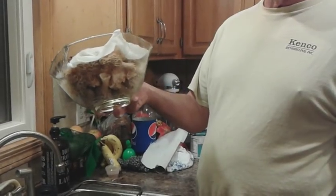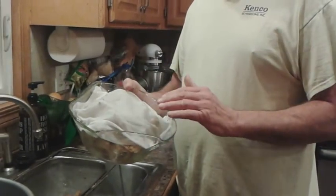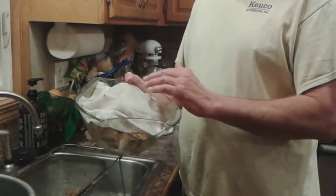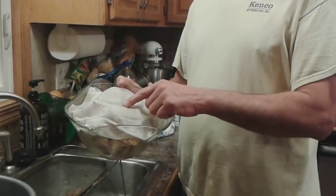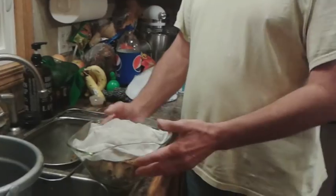That's how we store them in the refrigerator, and they'll stay about a week this way. Once a day, make sure that the paper towel is moist, and if it's not, just re-wet it. Oddly enough, that keeps them for a long time. When we get ready to eat them, we'll slice them in two, do a thorough cleaning, and then show you what to do after that.